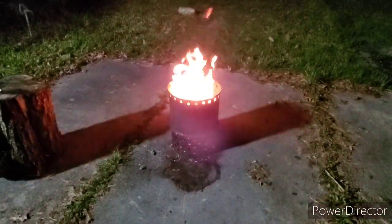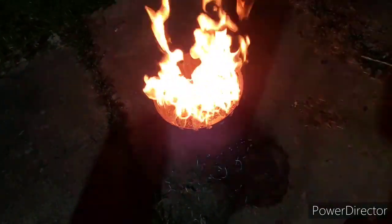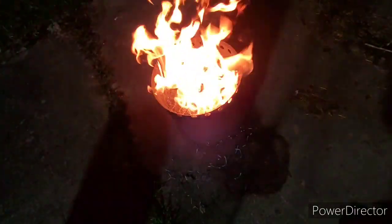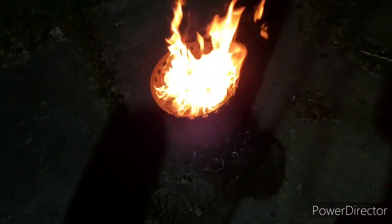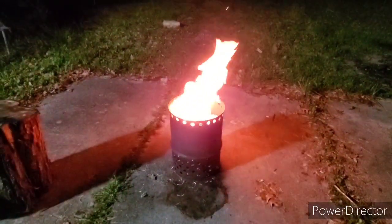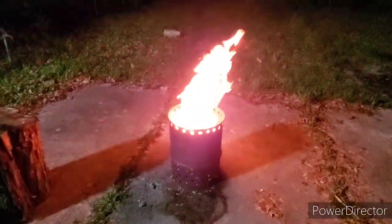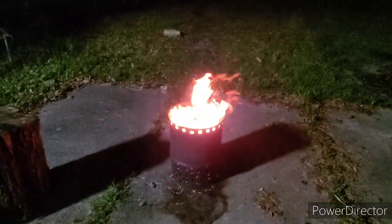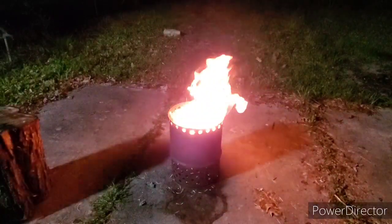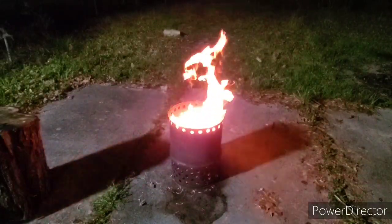That is really acting so much like a gas fire. See the flames — how it's coming out the holes? It's really amazing to me because it's burning better than the smaller camp stoves. Pretty cool. That thing ought to actually burn all night. If I would have filled it up, I'd guarantee it would burn all night. Like that, it would probably burn about four hours half full, I would guess.